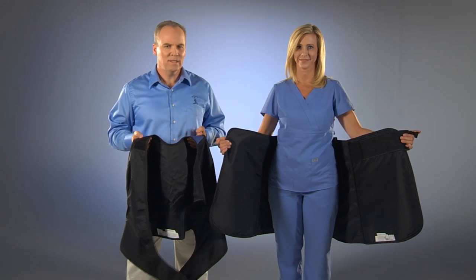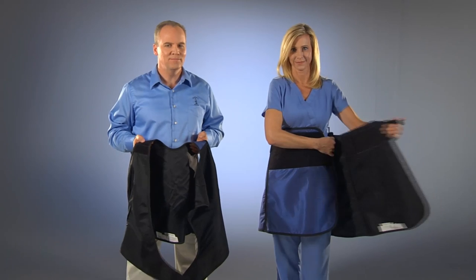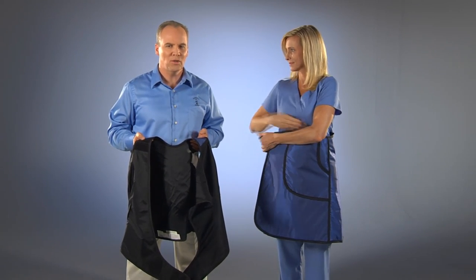Now we are going to go over how to put on and properly wear the PVK. Just stand holding the kilt behind you. Close the left over the right. Wear the kilt where it is comfortable for you.